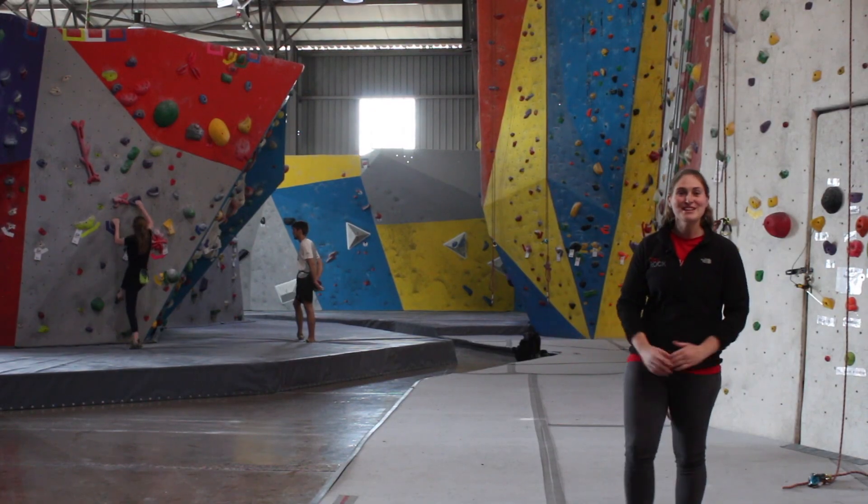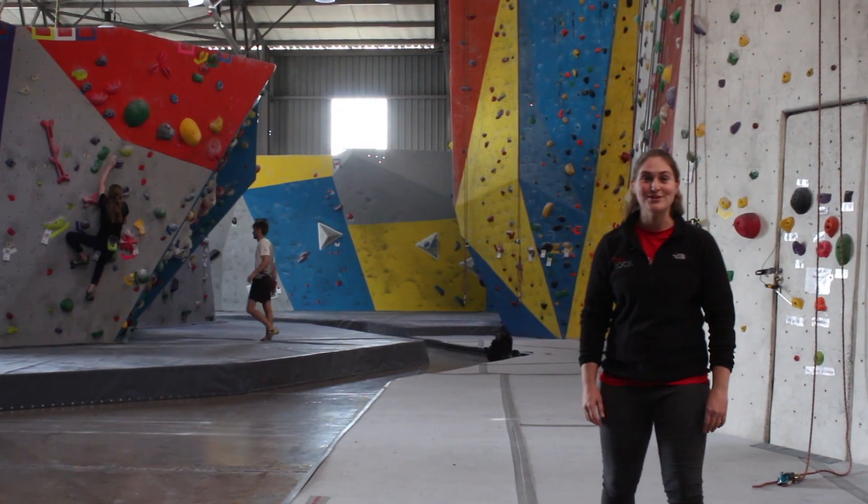Hi, I'm Kelly Bishop, manager here at City Rock. If you're watching this video, it's likely you're here to do our top rope belay test. Before we begin, let's have a look at the other types of climbing you can do in the gym.